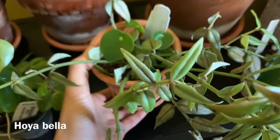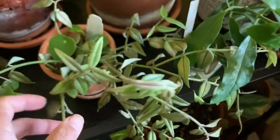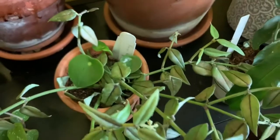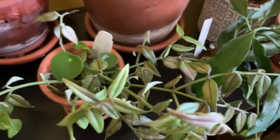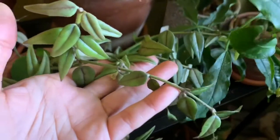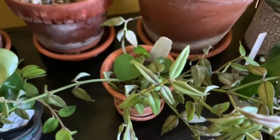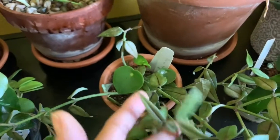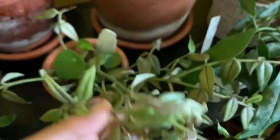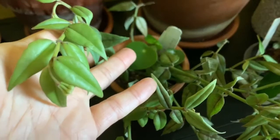This is a Hoya Bella, which I got from Steve's Leaves in August last year as well. There are some peduncles on this Hoya — I counted yesterday and I think there were four. Here's one peduncle, and the others are over here. Because they get a lot of sunlight, the veins in the center are more pronounced — kind of a dark maroon color. That's what the light does to this Hoya Bella.